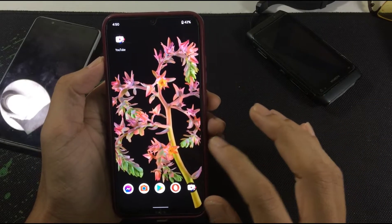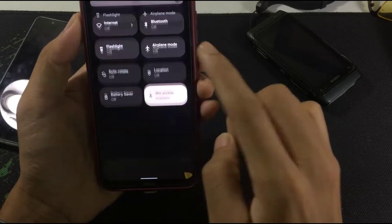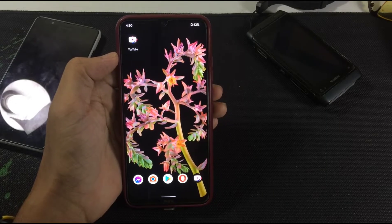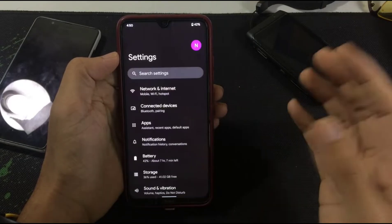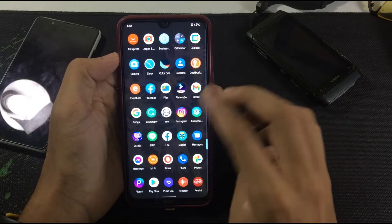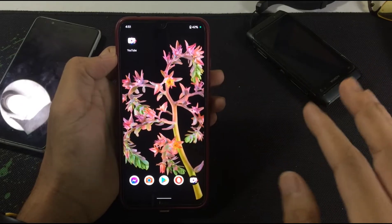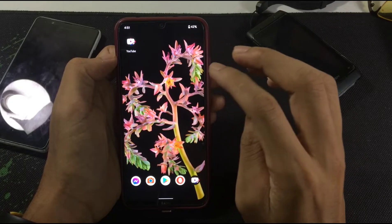One thing to mention is that this ROM has a skin burning problem. Let me show you — as you can see here, the skin is burned. This is because this ROM doesn't support KKL, so I can't adjust the brightness and other display settings. That's why it has a skin ghosting issue, which you can control in other ROMs because they have a Xiaomi ports option to tweak display settings.